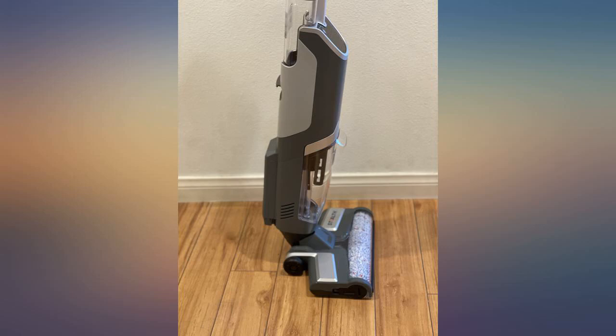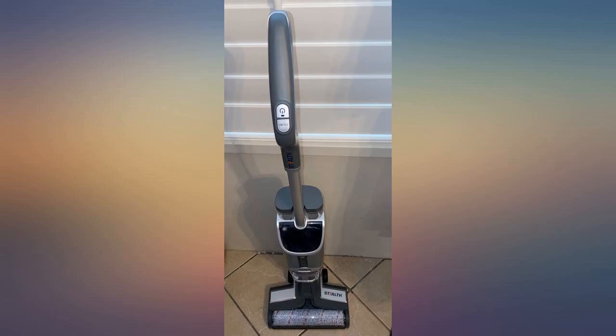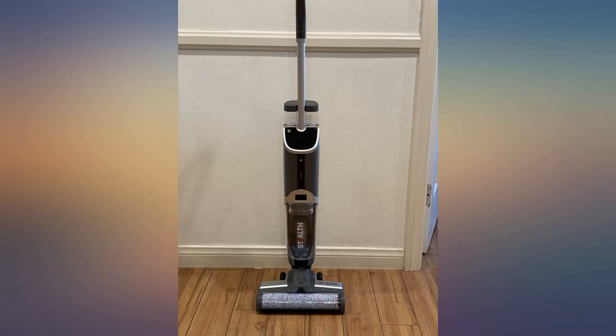Excellent product. Works great on carpet and floors. My main concern is pet hair around the house and this vacuum handles it perfectly. It has very strong suction and it picks up all debris on the first try.